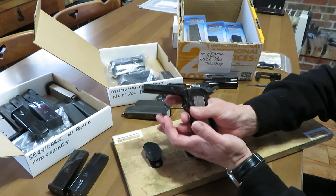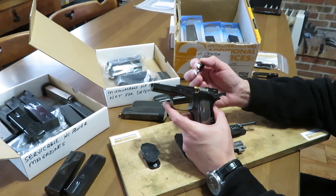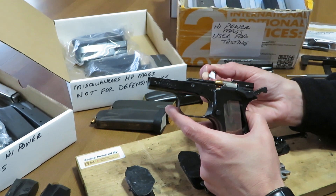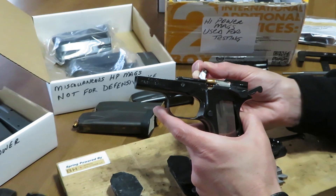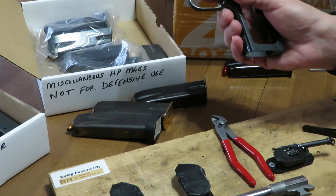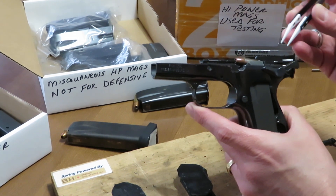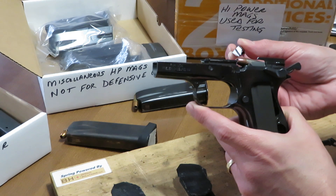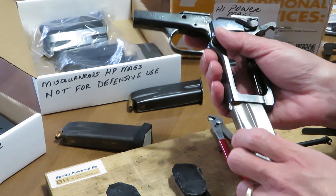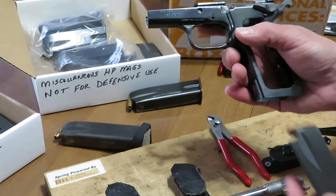We're going to show you why cartridge angle matters using this empty frame. This magazine gauges perfectly in terms of cartridge presentation. I want you to reference a point in the picture — approximately the top of the bullet, maybe relative to the edge of the frame. Now I'm going to introduce a magazine that is not optimally angled, and I want you to look at the same reference point — the angle of the bullet relative to the frame rail.